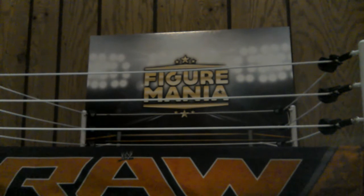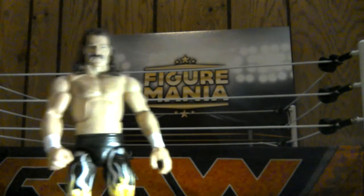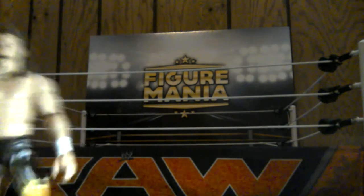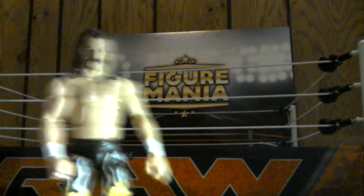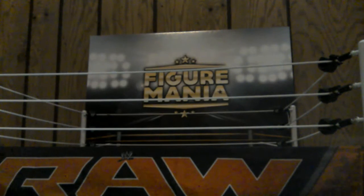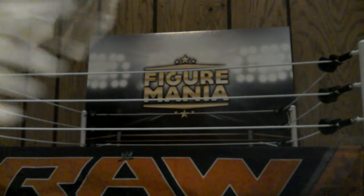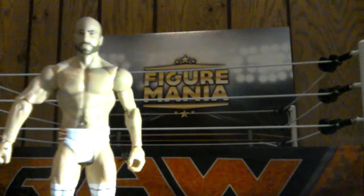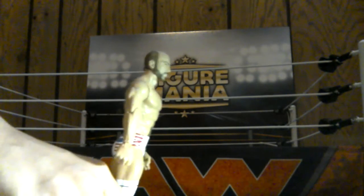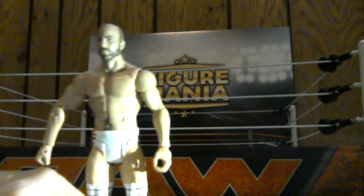And then we got Jake The Snake Roberts. There he is - that is a very nice figure. The snakes on the side, and it does come with a snake, actually a cobra I'm pretty sure. There is Jake the Snake. Next up we have a basic Cesaro. I got this guy as a gift, with the American flag. I think this one came with Cesaro, Jack Swagger, and Zeb Coulter. So there is Cesaro.